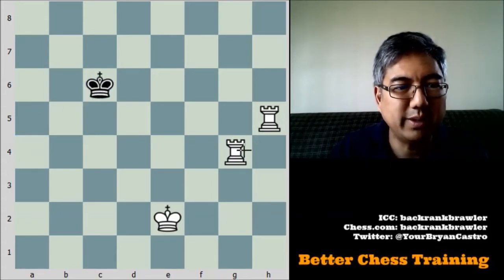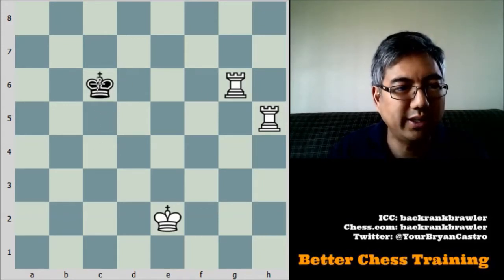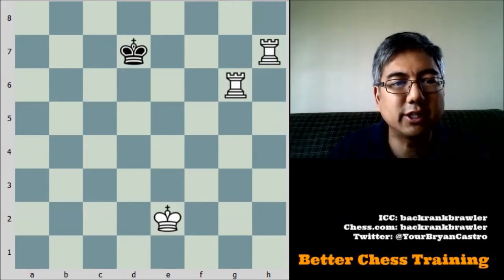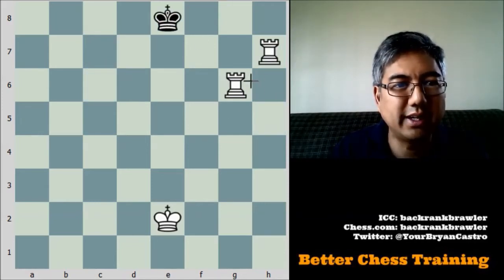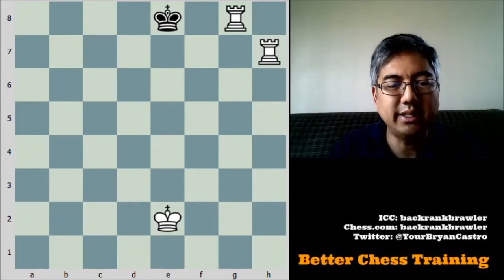The king is going to move back this way, and then we're going to check him again. He can't go this way, so he has to go backwards. We're going to check him again, and hopefully you can all see that the checkmate is right here.